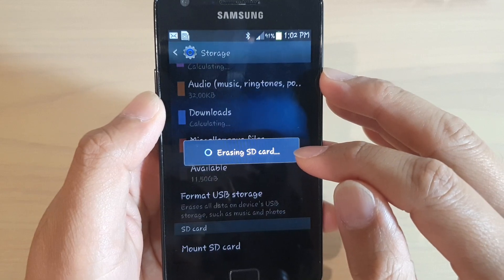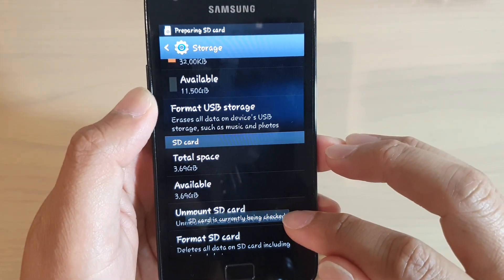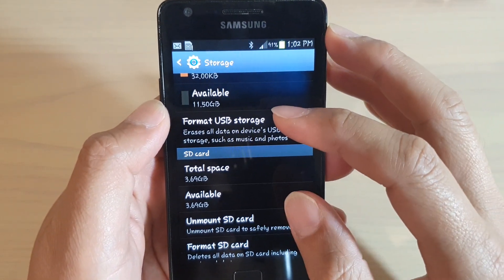It is saying unmounting the SD card and then erasing. The SD card is currently being checked — it is preparing the SD card. And that's it.